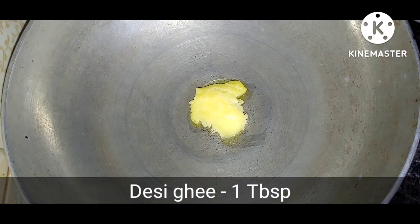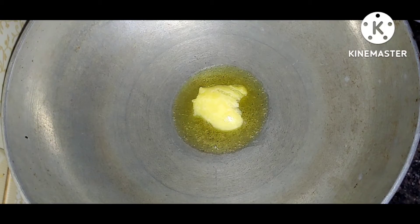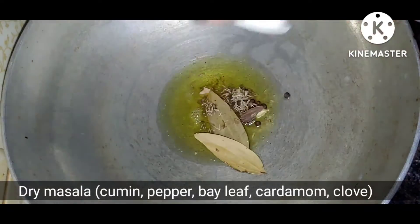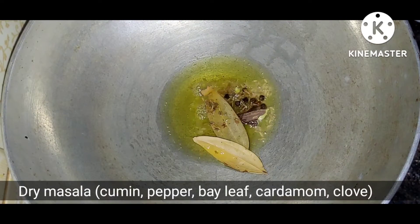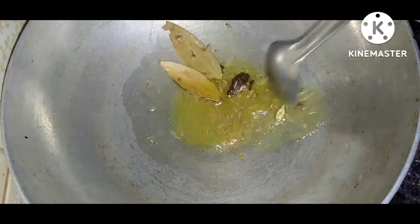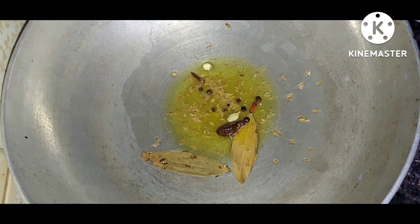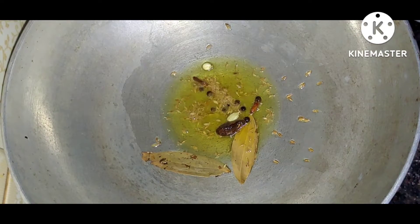Here I am going to add 1 tablespoon of desi ghee and in this I am going to add soy sauce. Here I am going to add onion, garlic, coriander, and masala, and mix it pretty well so here I will add flavor.